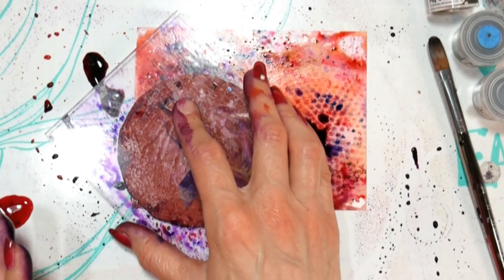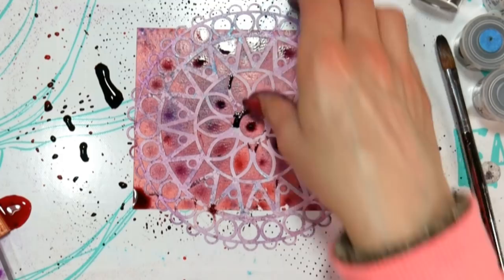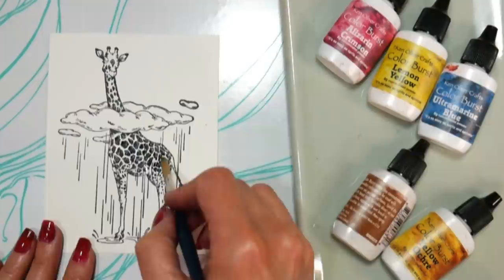You can stamp onto wet backgrounds and get this kind of ghosted effect, which I think is kind of cool. This time I took that scrap of paper and pressed it down just to see. I let the stencil dry in the paper, and this is what I got — I really love that effect because it looks like a batik. Just keep playing. Let your stencils dry on your paper if you want a stronger look when doing that stencil-on-a-wet-background technique.